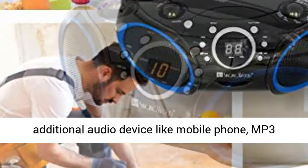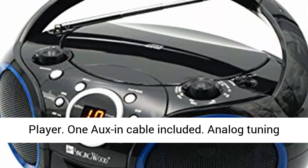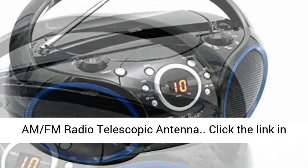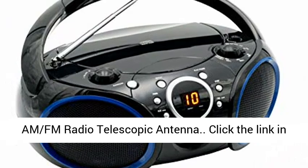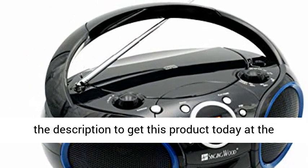3.5mm auxiliary line input for additional audio devices like a mobile phone or MP3 player — one aux-in cable included. Analog tuning AM/FM radio with telescopic antenna. Click the link in the description to get this product today at the best price.